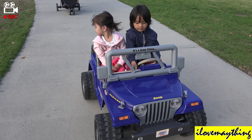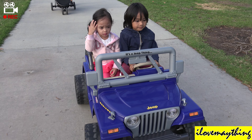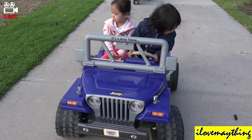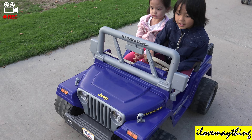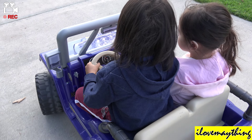Why? You're scared? It's easy. Julian can teach you how to drive. Okay. Don't hit me. Silly boy.